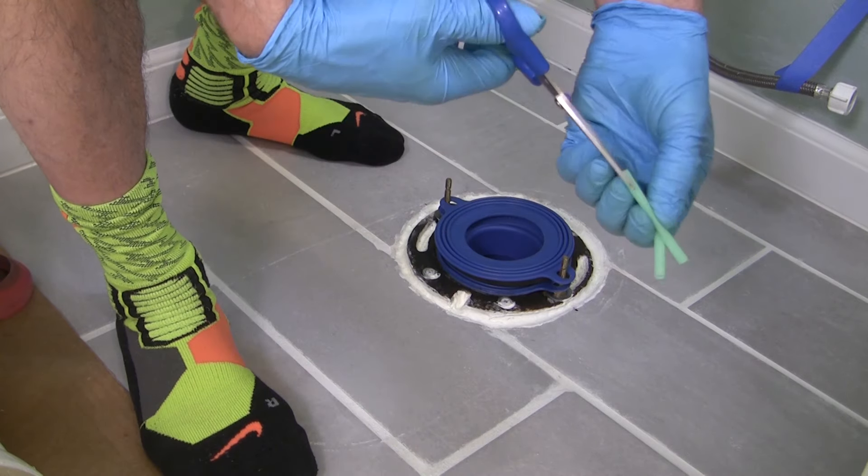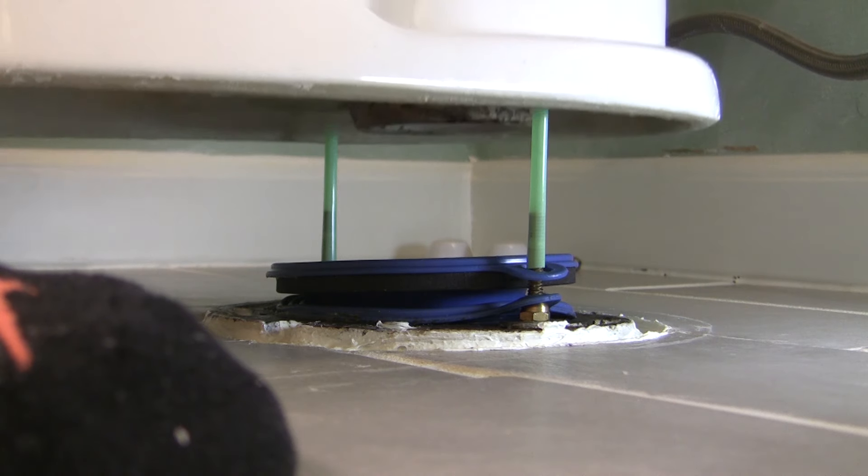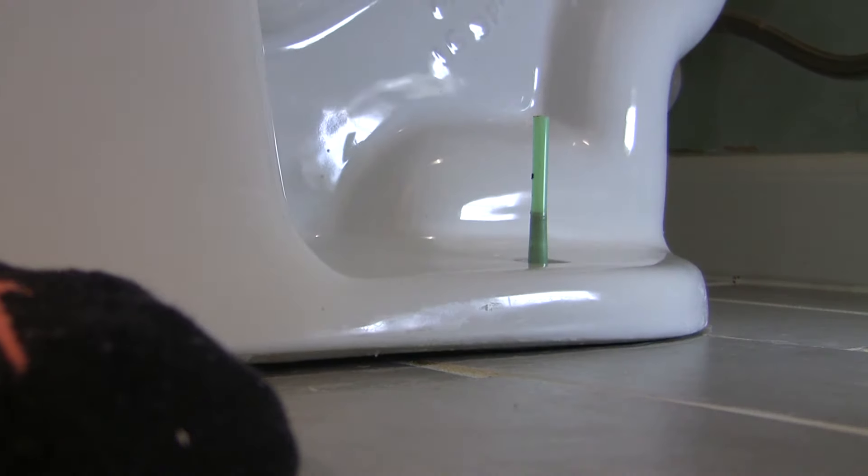I'm using straws as a guide to help position the bowl as I lower it. The plumbers who criticized every move I made in my last video were just wrong — they get no victory here whatsoever. They hate it when we do this ourselves. However, I don't feel so great about this rubber seal. I put everything back together and then flushed and had a leak in the tank, so I pulled the tank off. Now I'm getting ready to pull the bowl up and look underneath after that one flush.